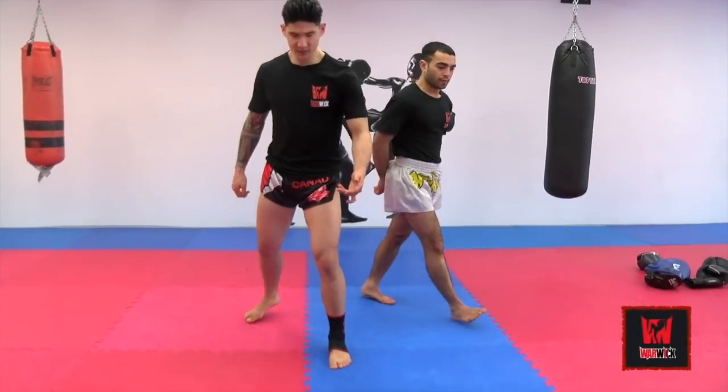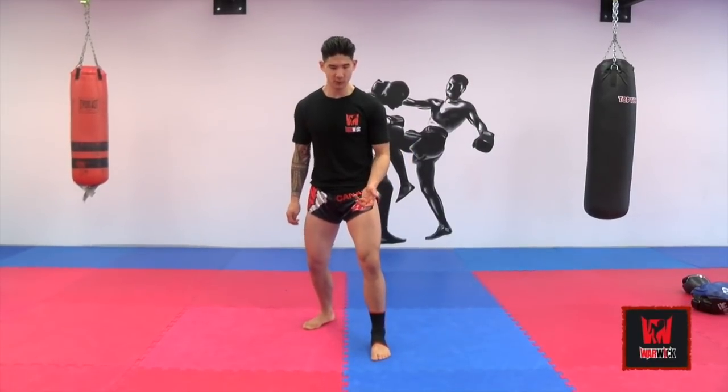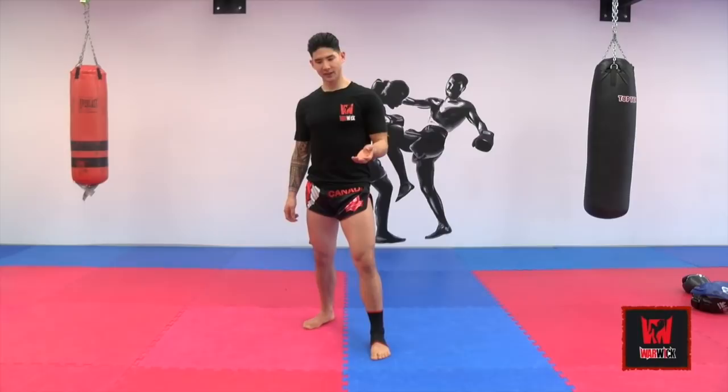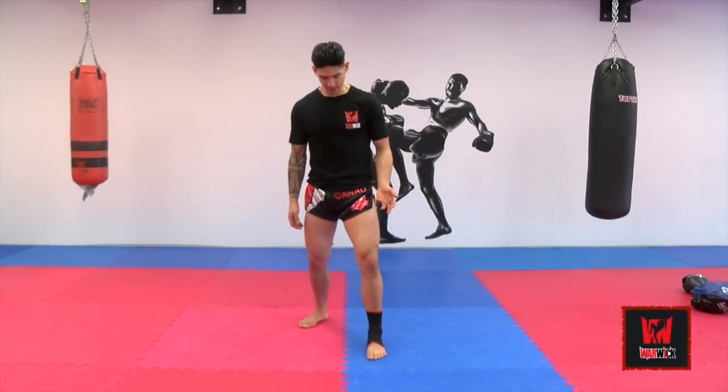When we want to start anticipating any type of attack, it's imperative to know exactly where the person's rhythm is. A fight is all timing. It's all rhythm. It's understanding where the weight is.